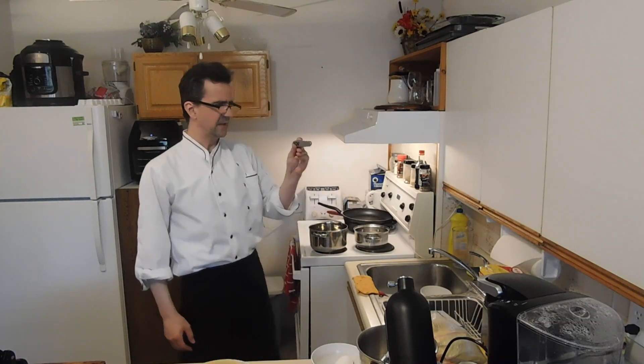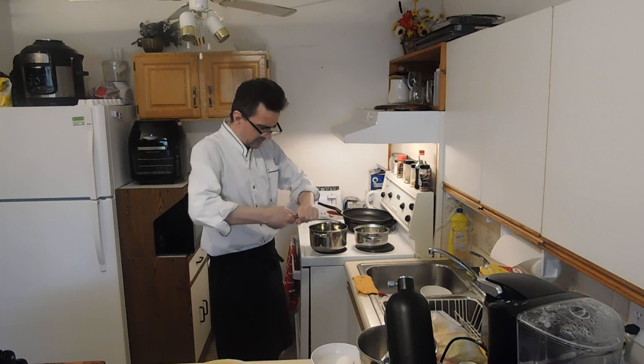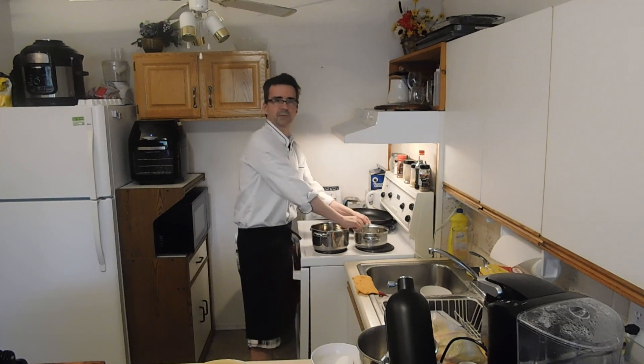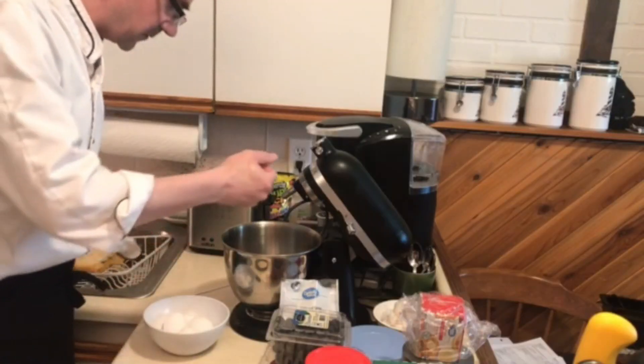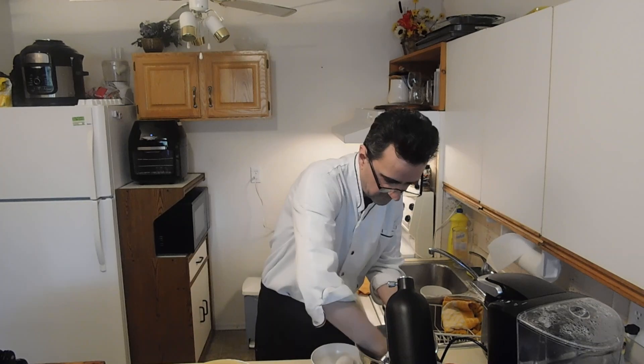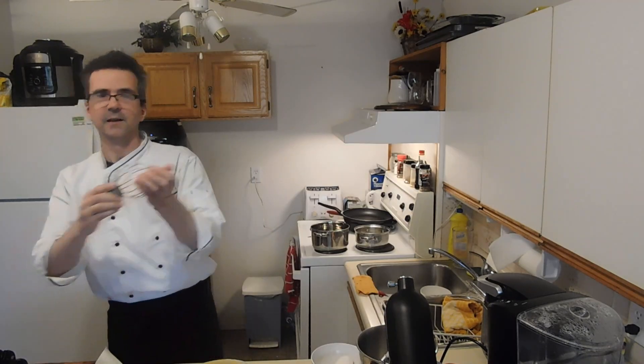You need a meat slash candy thermometer — a digital one will work fine. They say you don't want to stir it too much or it'll crystallize. Add the lemon into our bowl. Clean out that bowl — got our whisk. The bowl needs to be clean because you don't want any oil in there. Make sure there's no fat or oil on the whisk.